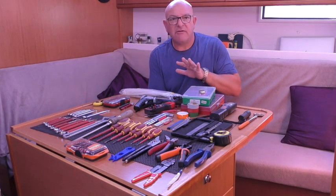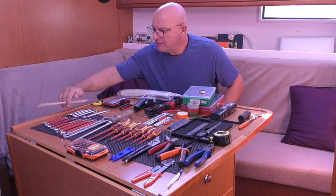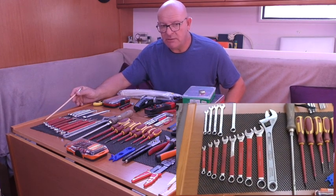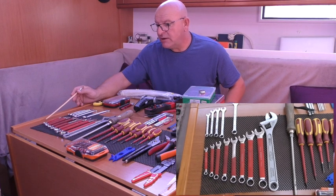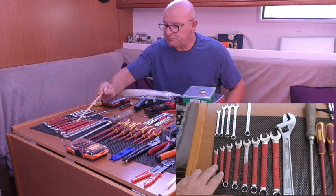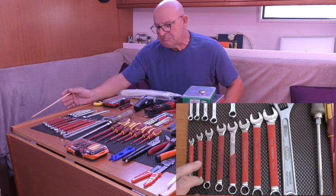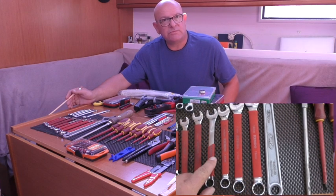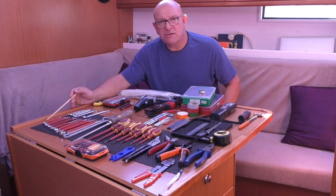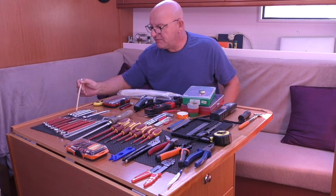So there are a couple of caveats - we have a lot more tools we can go through at a later date, but this is the basic stuff we use every day. Starting with spanners: our boat is a European boat, we use metric fixings and fastenings, so it makes sense for our go-to box to have metric spanners - a full set from 19mm down to 6mm. These ones have soft handles; no reason for that, just that was what was cheap and cheerful - about eight US dollars, roughly 12 euros.